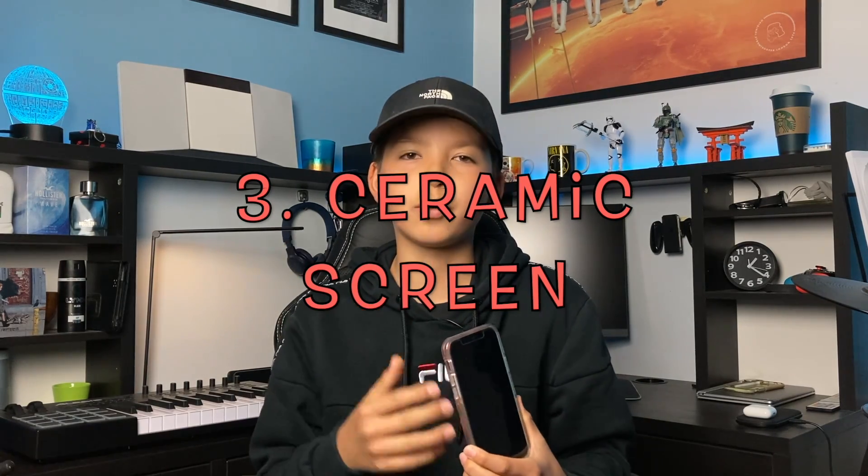The iPhone 12 also has a Ceramic Shield screen, which is shatter-proof and will prevent it from cracking into pieces when you drop it. That said, apparently the Ceramic Shield is a little soft, which prevents shattering but means it can easily get scratched. Hopefully in the iPhone 13 or 14 they can make it both shatter-proof and scratch-proof — that would be like an invincible screen.